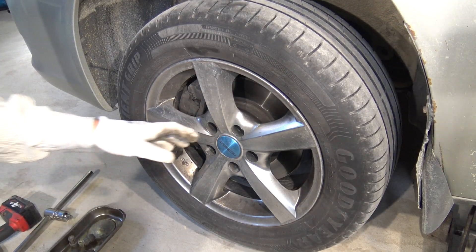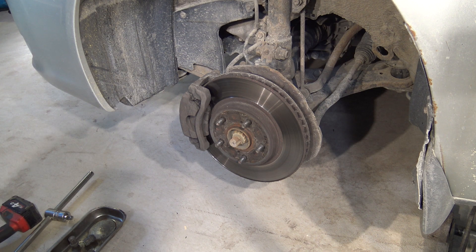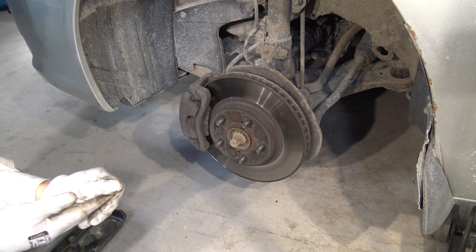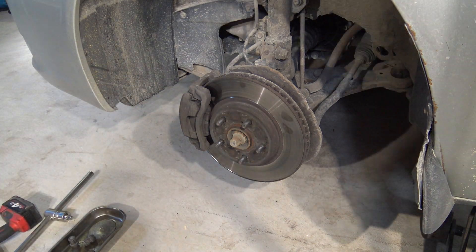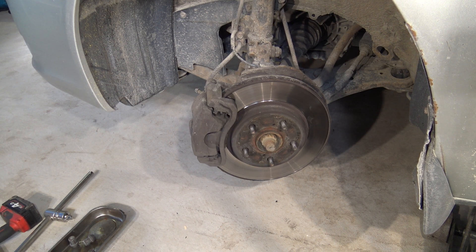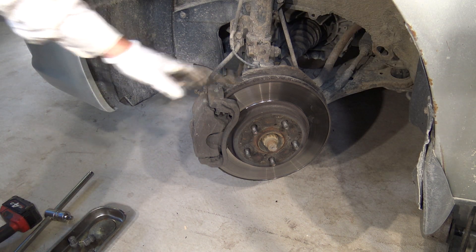Now the bolts are loose and I can lift the wheel away. Now it is easier to access the brake caliper. I need to steer my steering wheel a little bit to get the caliper in a good position. Now we can see the brake caliper better — let's go look closer.